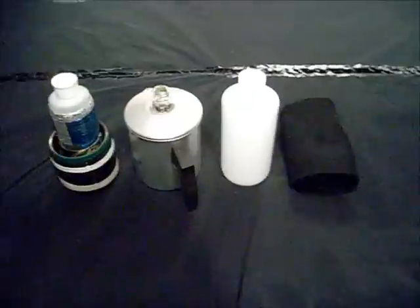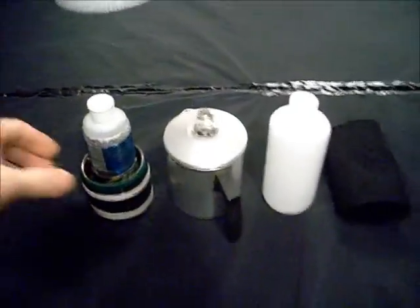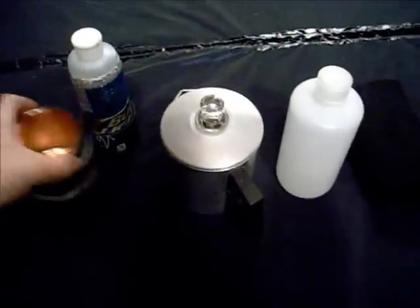Alright, I'm heading out on a camping trip this Friday, heading to a local park for a winter freeze out trip. And this is the setup I'm taking with me for cooking.